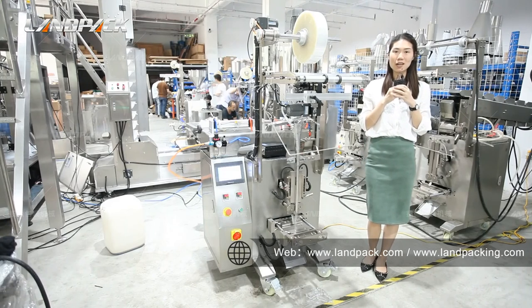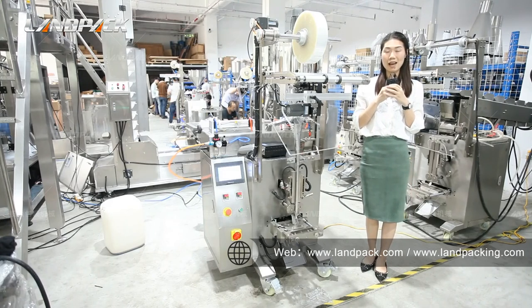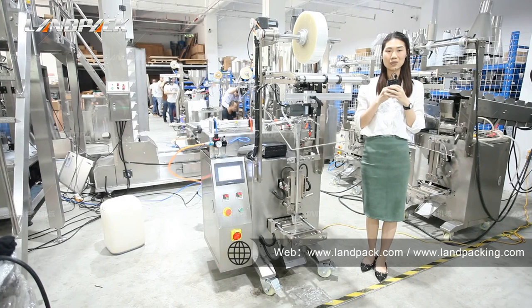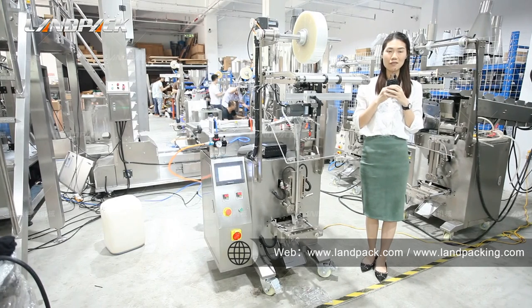So that's all for today for our packing machine LD320L. If you have any inquiries or questions, please feel free to contact us using the information below. Thank you for your time.